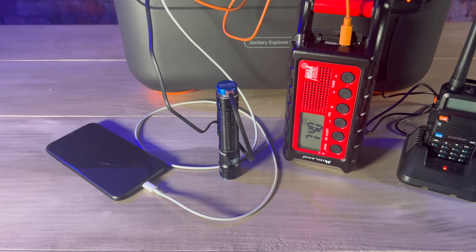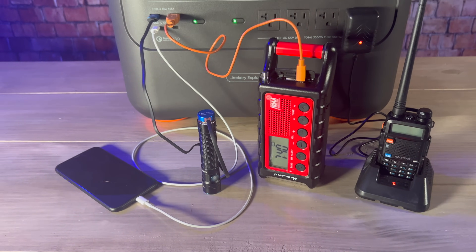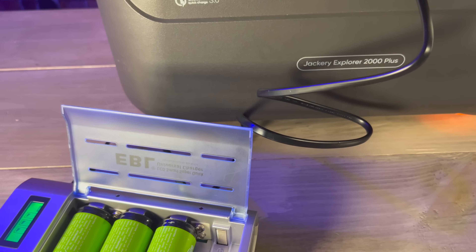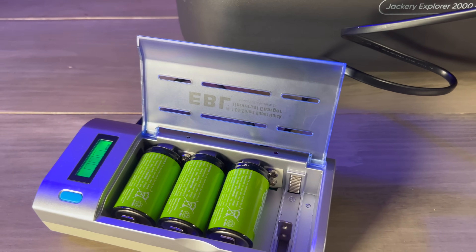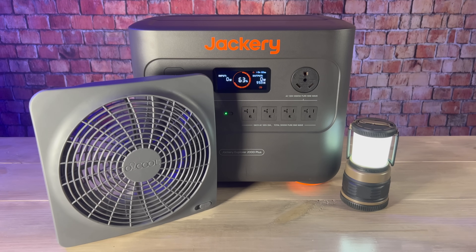When it comes to devices it can power, it should be able to handle anything that you would realistically want to use during an emergency. On the low end, it'll have no problem keeping your phone charged, and you can also keep other USB rechargeable devices like flashlights and radios going for a very long time. You can also use it to recharge other kinds of batteries. I like to use rechargeable AA, AAA, and D cells with solar generators since they'll allow me to keep things like lights and fans running almost indefinitely.